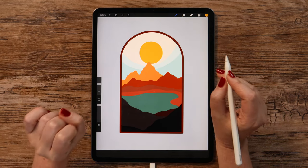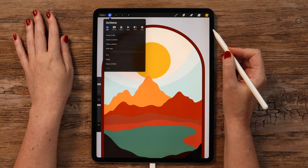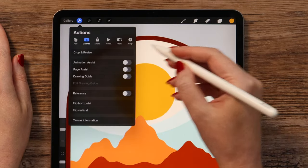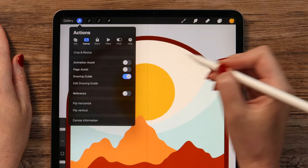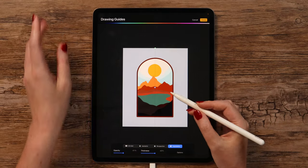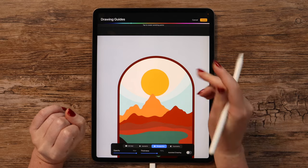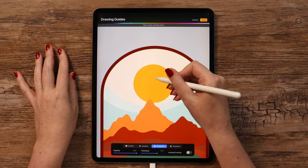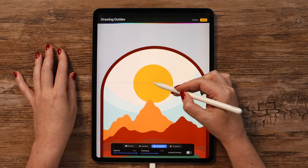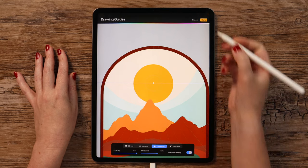To add some cuteness, I think we can add rays. The easy way to do that is to use Drawing Guides again. Let's activate it — it was here in Canvas, so we just need to tap here and then go to Edit Drawing Guide. This time I will select Perspective. We need to tap to create a vanishing point, so I will just tap inside the circle in the center. We can also move it around. We just need to activate Assisted Drawing and then click Done.